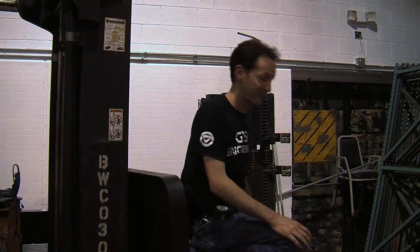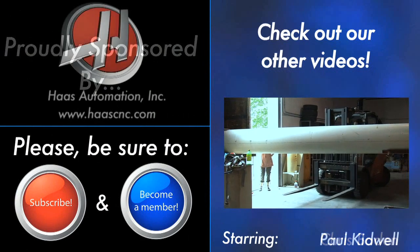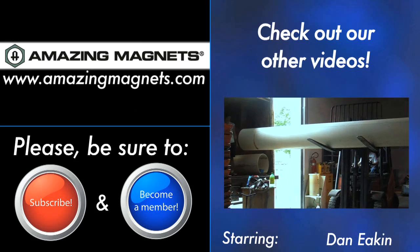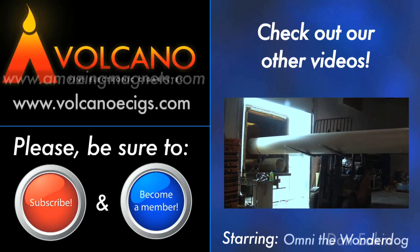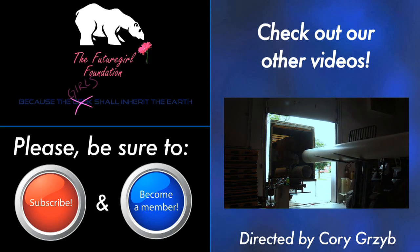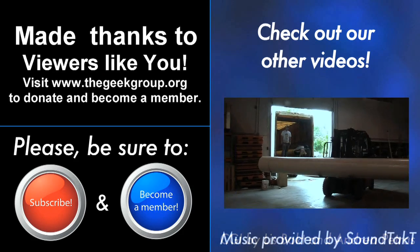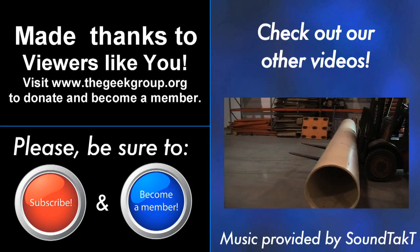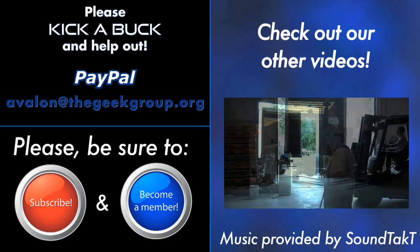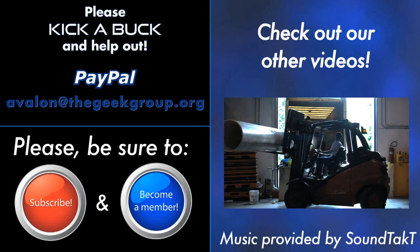We'll see you next time. This video was made possible by a grant from the Future Girl Foundation and by thousands of private donations from members and viewers like you. Please visit thegeekgroup.org for more information on how you can donate and become a part of our dreams of Avalon.